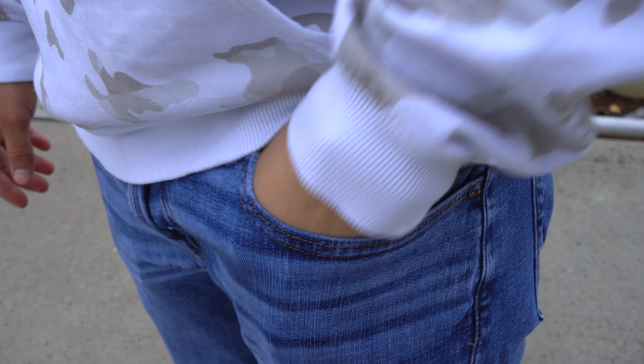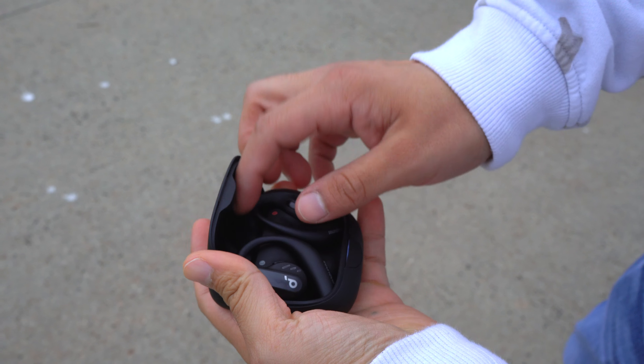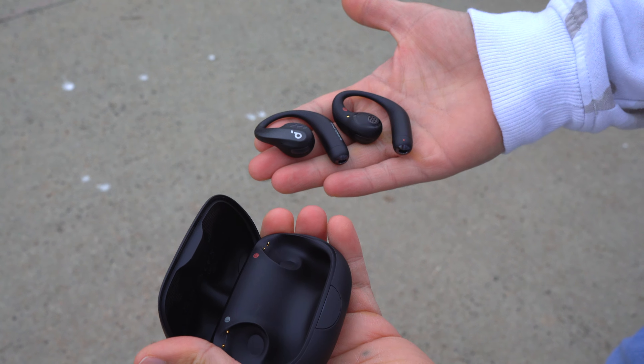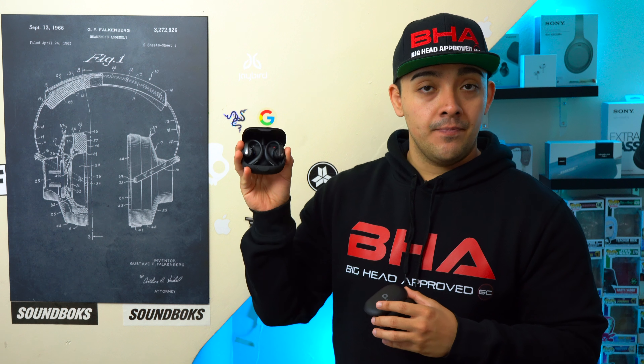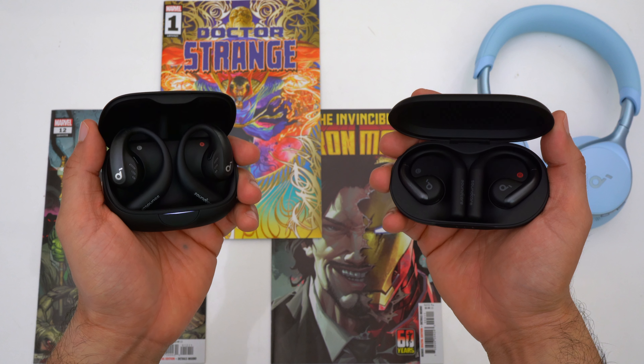These are the Soundcore Aerofit Pros — Soundcore's new open ear earbuds with air conduction, making them a great option for working out or any action sport. There's also the Soundcore Aerofit, also a pair of open ear earbuds but meant for more casual use. Today we're going to check out both and see which one is right for you.